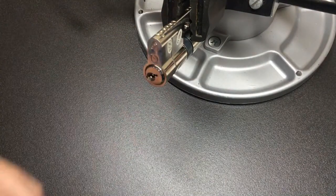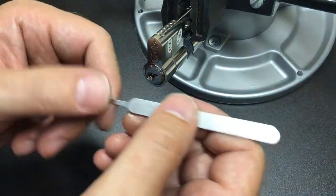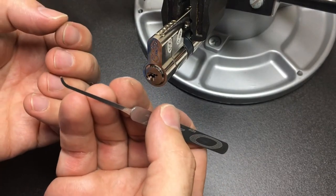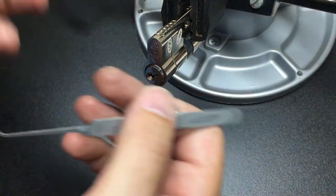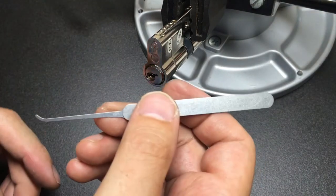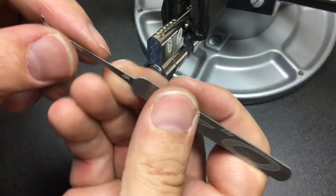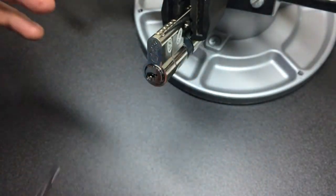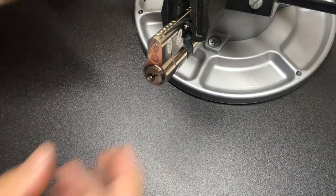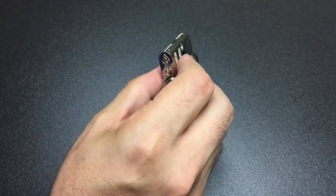Quite a tricky little pick. It's surprisingly gritty inside there — I felt like I was setting the last three pins over and over again, which is very odd. It was definitely hard to navigate in this relatively tight keyway, even with a pick in 18,000th. I don't know what's going on in there, but we have an opportunity to find out because of course we can gut it and see what's inside.